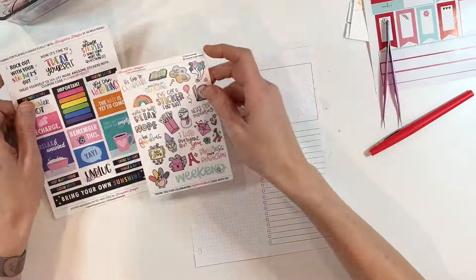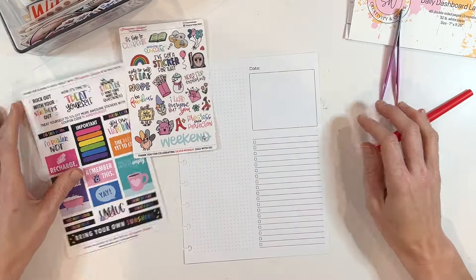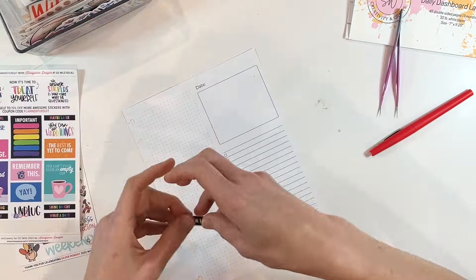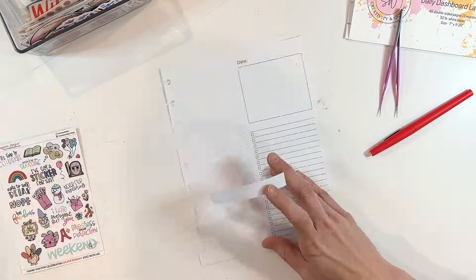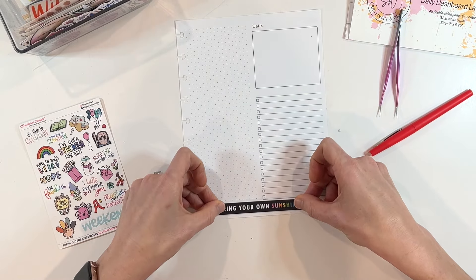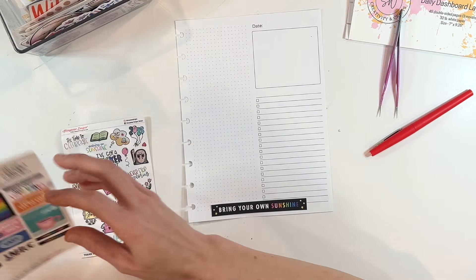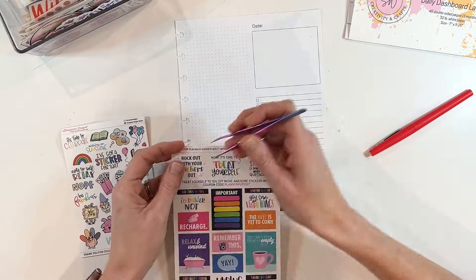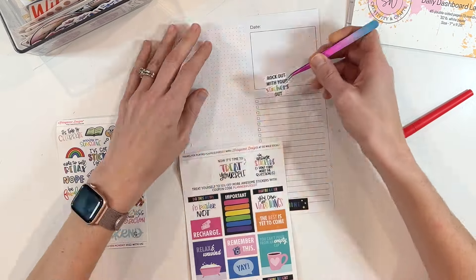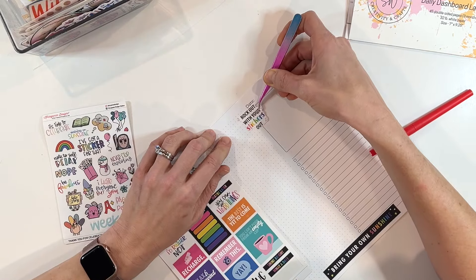The next one is going to have a totally different feel because we're going to use Chrissy Ann Designs stickers. These I received at Go Wild the past couple of years — I haven't really used them in my planner, but I think they're fun and bright. Rainbow is totally my vibe, they just haven't made it in. We're going to start with 'bring your own sunshine' at the bottom — just a little positive quote, a little inspiration. And then I'm going to add more quotes because this is the page I see over and over throughout the day since it's open on my desk.